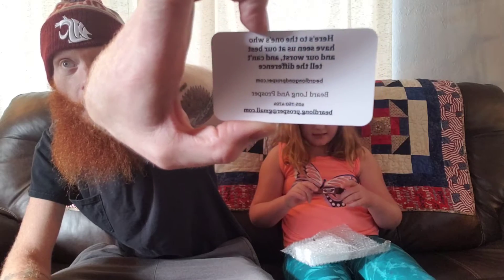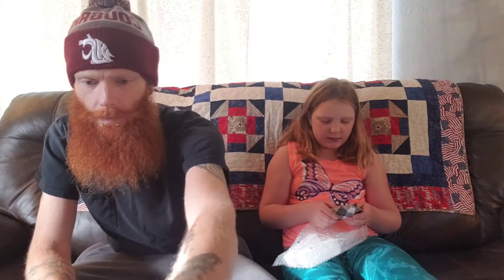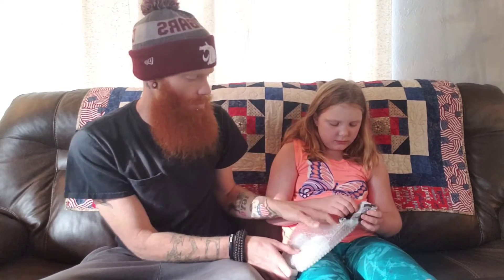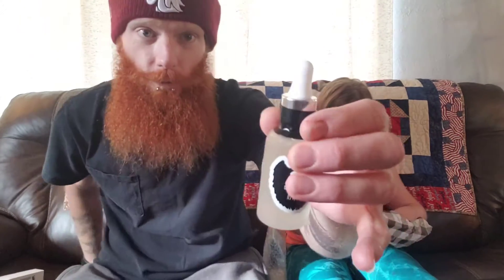There's a card — it says 'Seen us at our best and our worst, you can't tell the difference.' That's sweet and pretty cool. Oh man, do we have something! So they do their own custom soap — they make everything in house, which is so cool.